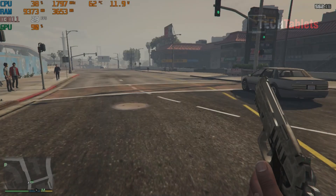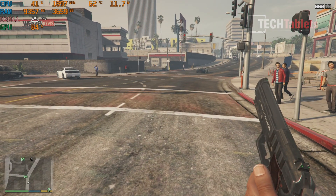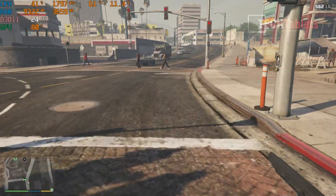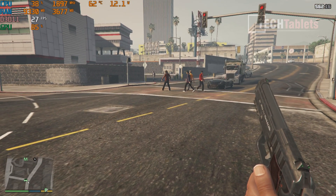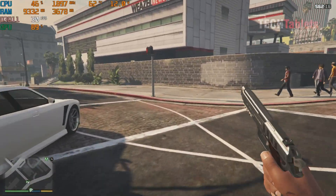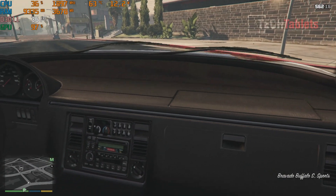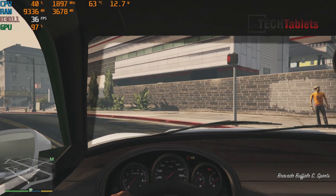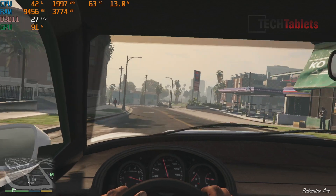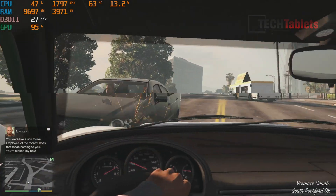For gaming — GTA 5 at 1080p normal settings — the frame rate drops to 24-25 fps. It feels choppy and laggy. Lowering to 720p would improve things somewhat. AMD mini PCs I've reviewed on this channel are getting double this frame rate, and Intel's newer Iris Xe graphics hit around 45-50 fps at these same 1080p normal settings. So gaming performance in 2021 is really not great, even with an old title like this.